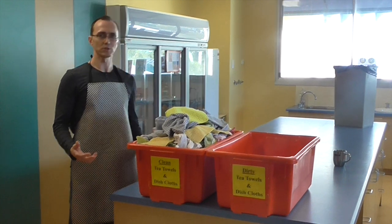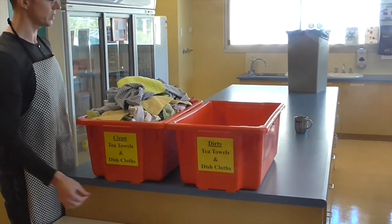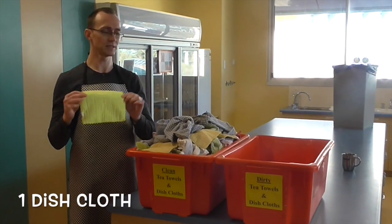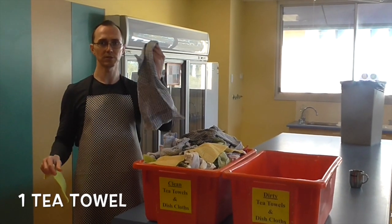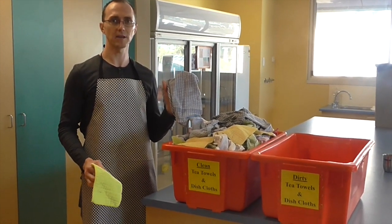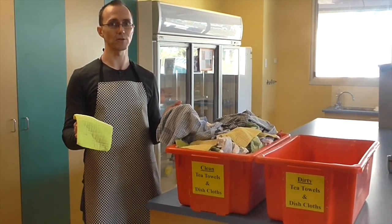Once you've finished cooking, it's important to wash your dishes. Now you'll find that we've got two tubs, one with clean, one with dirty. So you come to the clean tub, and you need to grab yourself a dish cloth, this is used for washing your dishes. You'll also need a tea towel, which gets used for drying your dishes. Now to be sustainable, we want to try and just use the one tea towel.